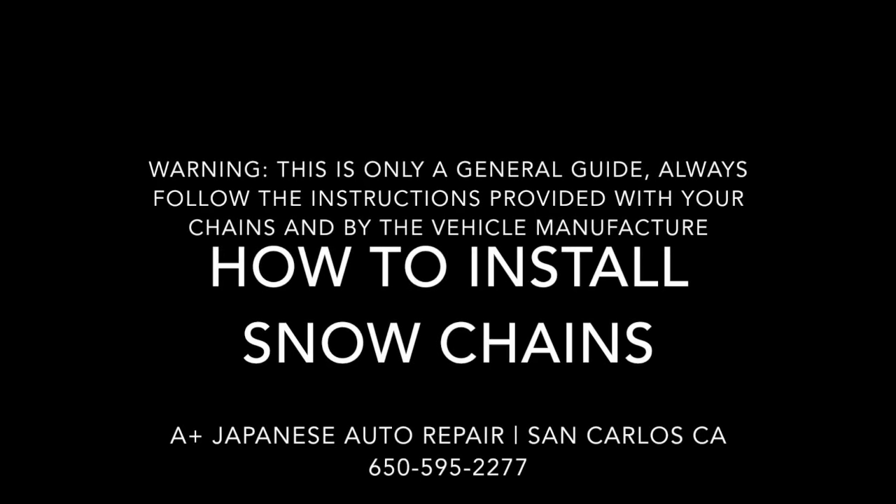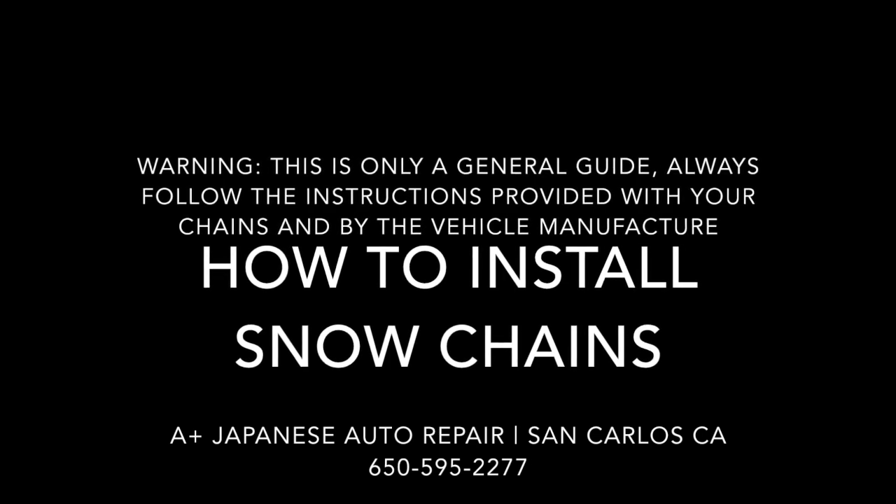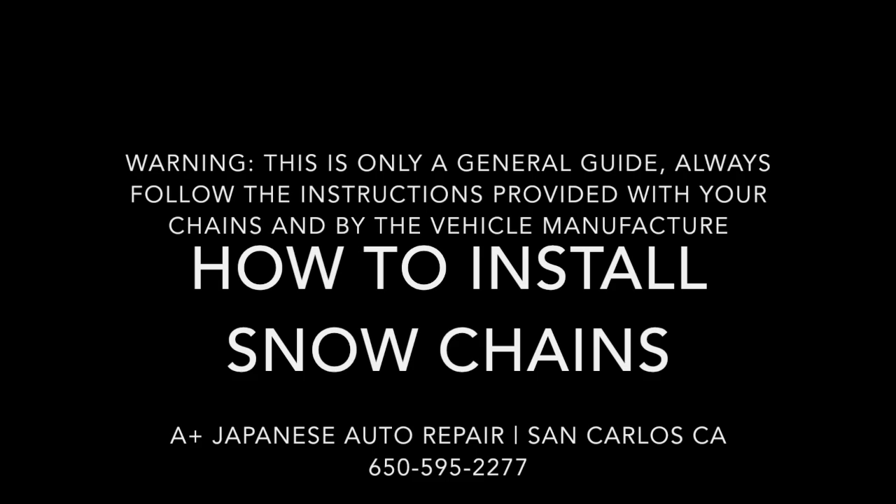This video is only meant to be a guide. Please always follow the instructions provided by your chain and vehicle manufacturer. And if you don't feel comfortable, please hire a professional. Hi, my name is Eric from A-Plus Japanese Auto Repair. Today we're going to show you how to install cable chains on your vehicle in case you're driving up and you encounter snow on the road.